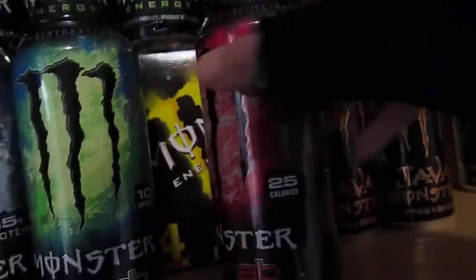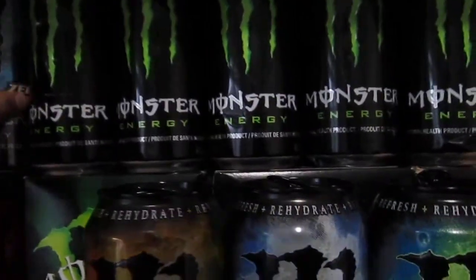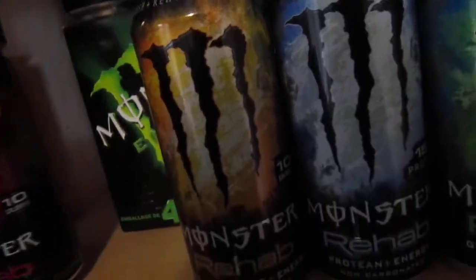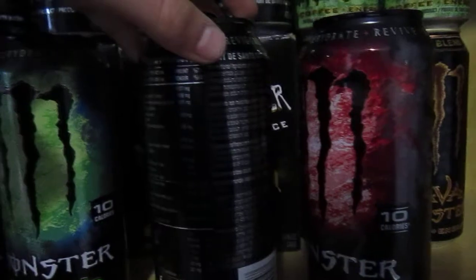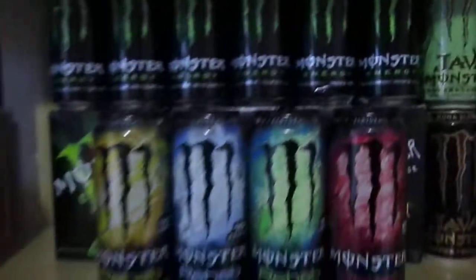One thing I find interesting is the Canadian can has 25 calories, whereas the American can has 10 calories. This is the Canadian can, and this is the American can. Anyway, that is Monster Rehab.